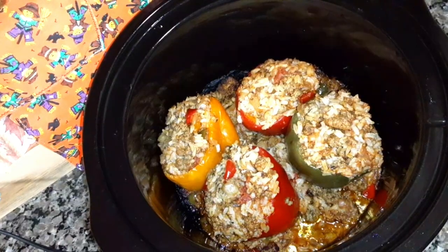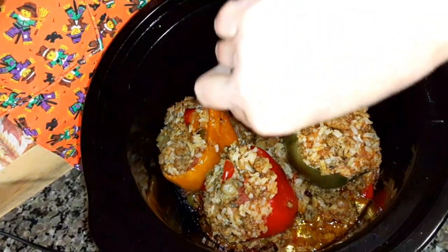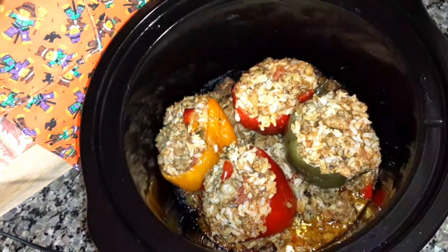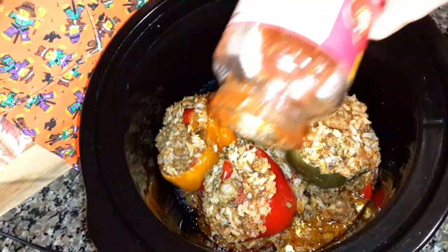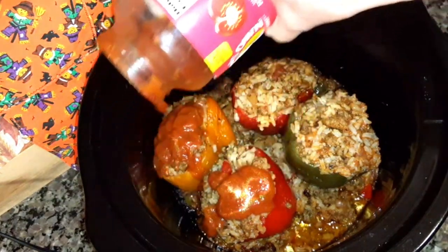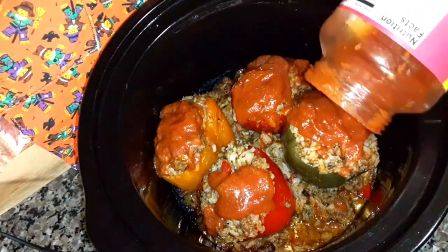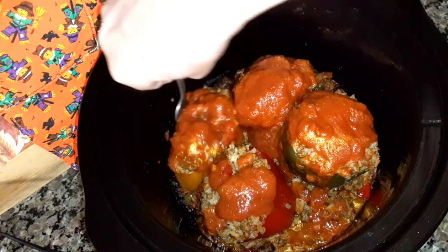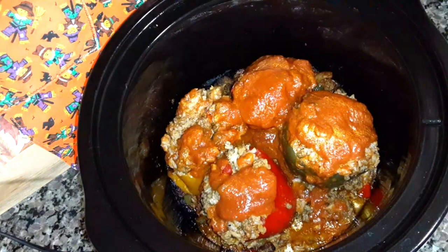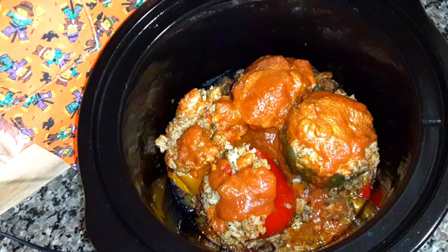These have been in the crock pot for three hours and they're done. They're very tender — you can put a whole fork through them. So now I'm just going to put a little bit more marinara sauce on top. I've already turned the crock pot off. It's falling apart, so I'm just going to cover it and let it set for about five minutes, then plate it up.